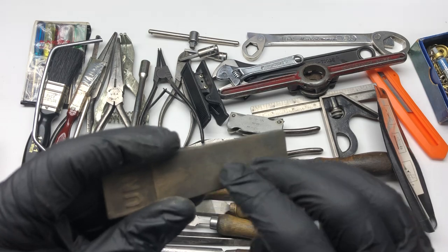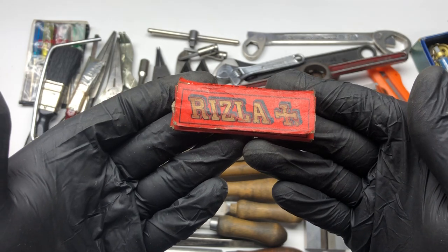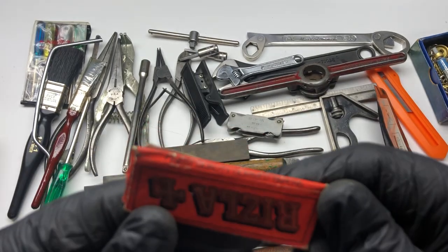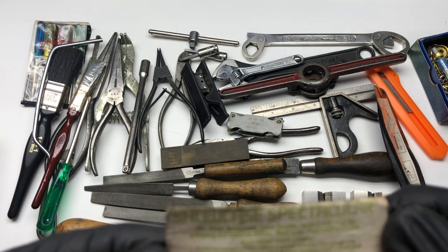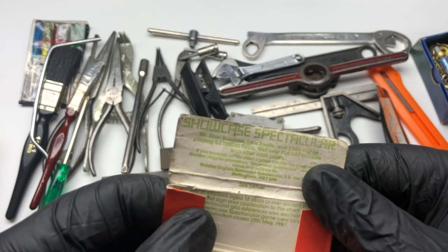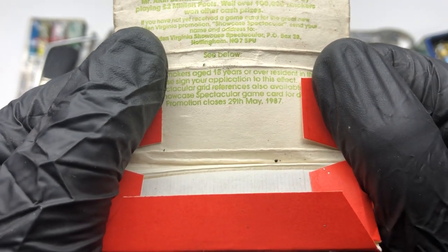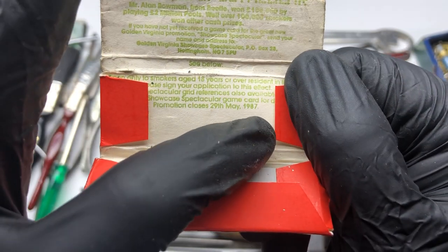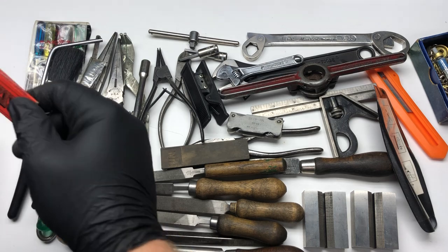I don't know what that is — looks like some sort of file or sanding stone. And a packet of Rizlas — made in GB, Great Britain. Has it got a date on it? Yes — May 1987! So I think this box hasn't been used since 1987, and I was born in 1985. That is two years before I was born — 37 years ago. A 37-year-old Rizla living the dream.